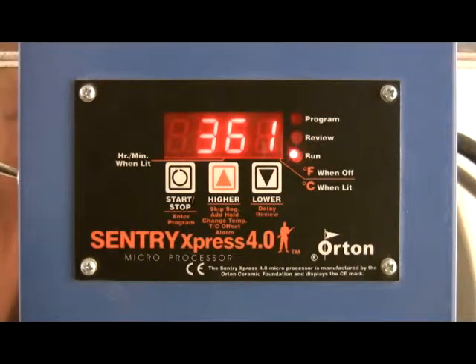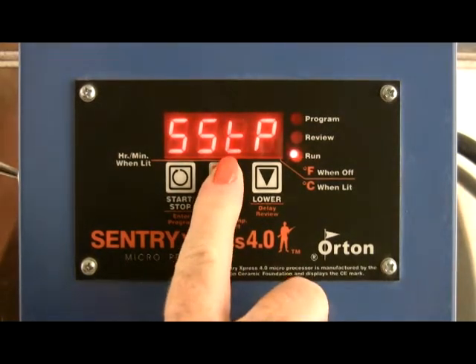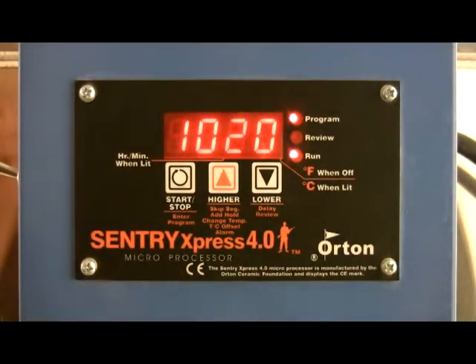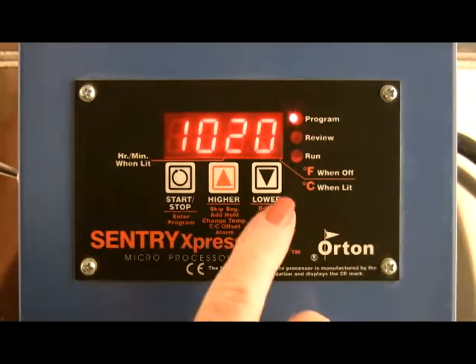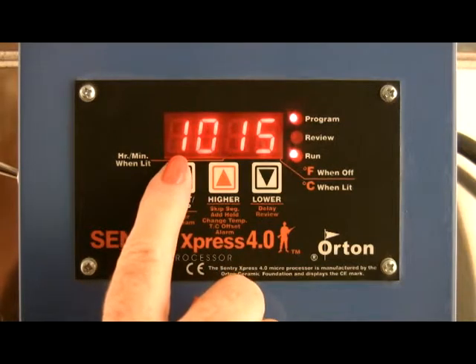Change target temperature. During a ramp hold firing, press the up arrow key repeatedly until CHGT appears. Press start. Use the arrow keys to change the target temperature for the current segment. Press start again.